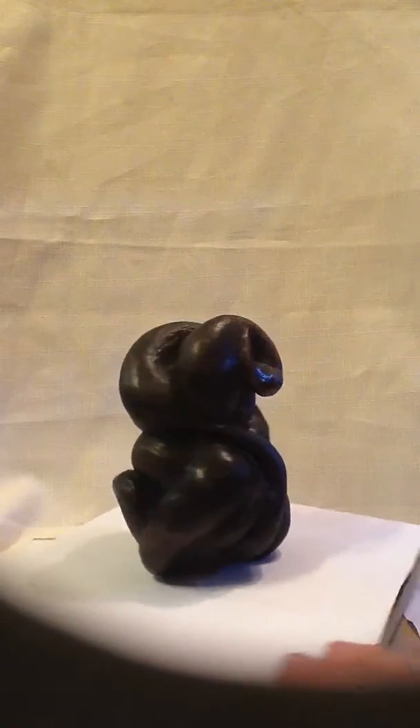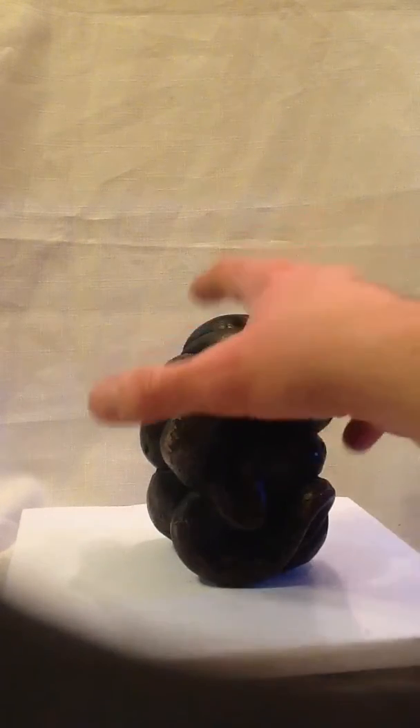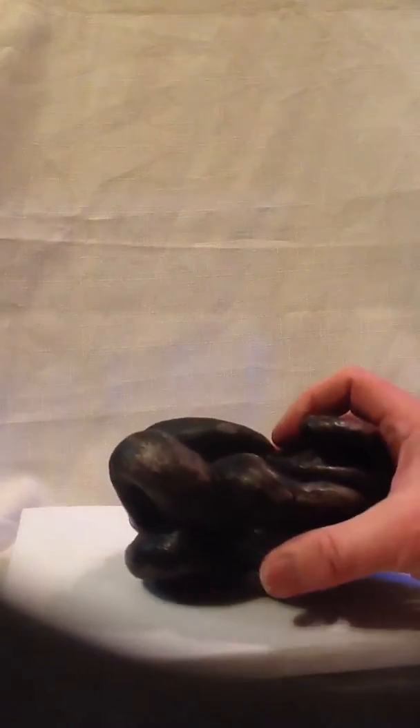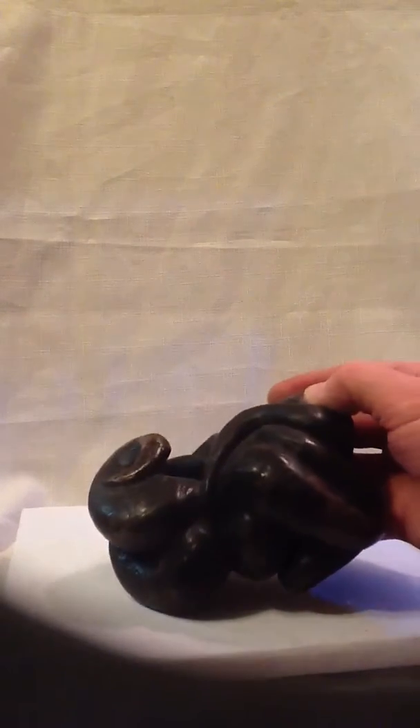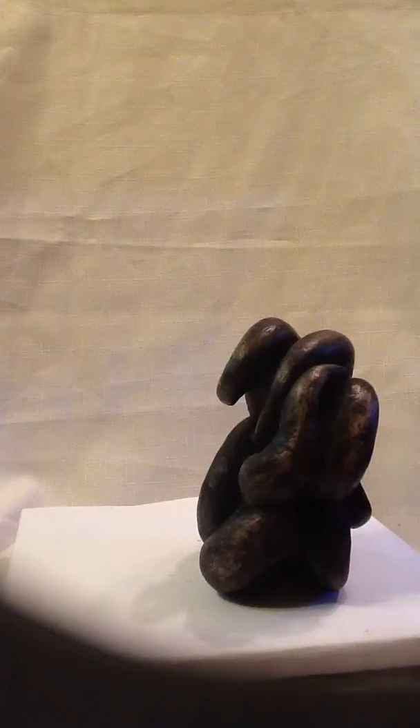So I started working on this, and believe me, it looked really odd at some points. At one point it kind of looked like a brain. I had to just keep working it and working it until the form and the shape started to take on the right dynamic and the right movement, having that depth and variety of form. I questioned myself, even up to the very end — did I have enough variety? Was there enough movement in the sculpture itself? And I finally decided it was time to let go, time to stop working on the form, that it was good enough.